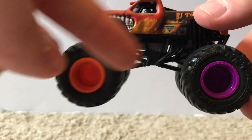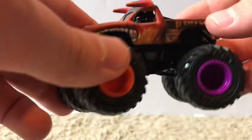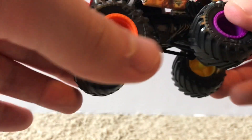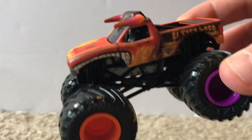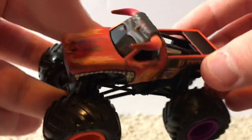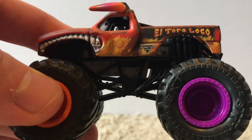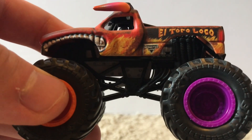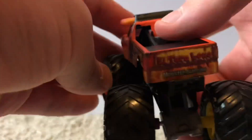All four rims are different colors — orange, purple, yellow, and gray — which is really cool. The reckless series concept is basically a junkyard truck: with El Toro Loco, it combines all the different colors we've seen over the years — red, orange, yellow, black — which are the main four colors visible on this truck. You can see a big mix of yellow, orange, black, and red on the side, along with flames and the Monster Jam logo.